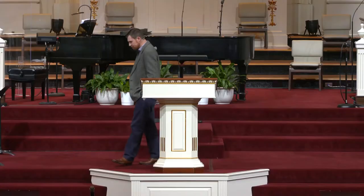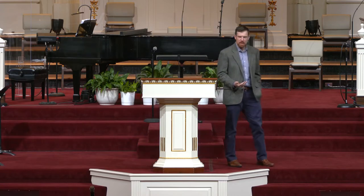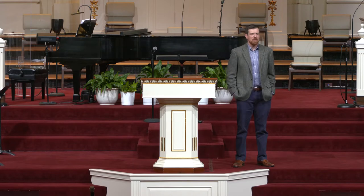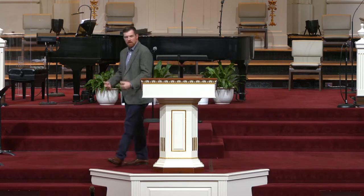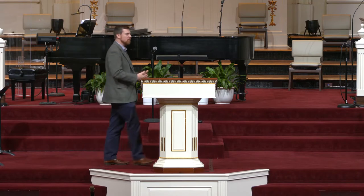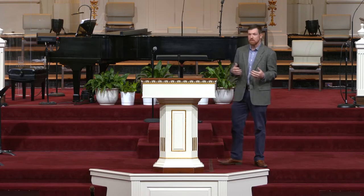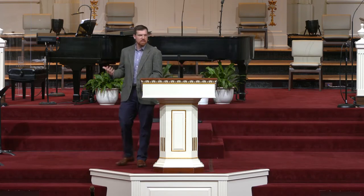On their way up, they see this man who has been born with a disability from birth. It doesn't say what the disability is, but later it talks about his feet and ankles being strengthened. Luke, being a doctor and also the author of this book, I'm assuming there was something wrong with his feet from the ankles down — perhaps some kind of deformity in the ankles that he couldn't stand. So every day his family or friends would bring him to the gate called Beautiful, and he would lay there and beg for money. That's how he supported himself and maybe contributed to his family and community. And everybody would see him — he'd probably be among a group of beggars at each gate, all of them kind of fading into the scenery on the way up to the temple.